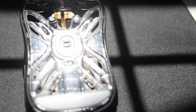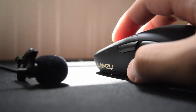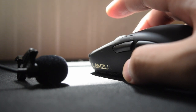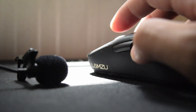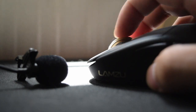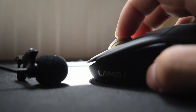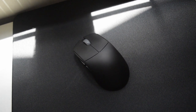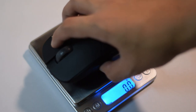They use the Huano blue shell switches and here's a quick sound test of the clicks. It feels very tactile and excellent — you just can't go wrong with these. It's not exactly 55 grams but I don't really mind the extra milligrams that my scale says.